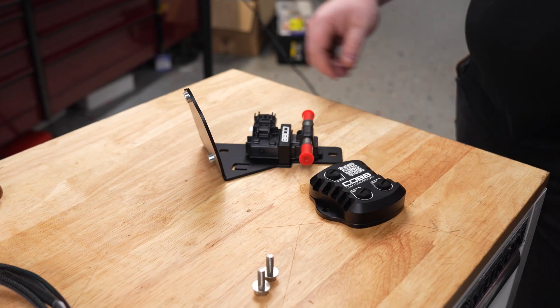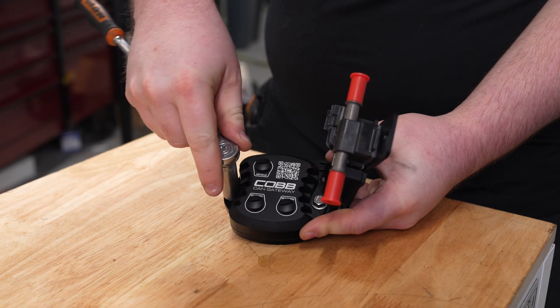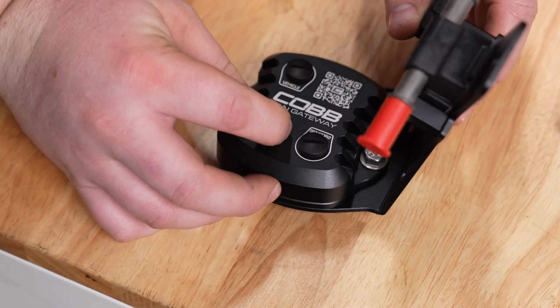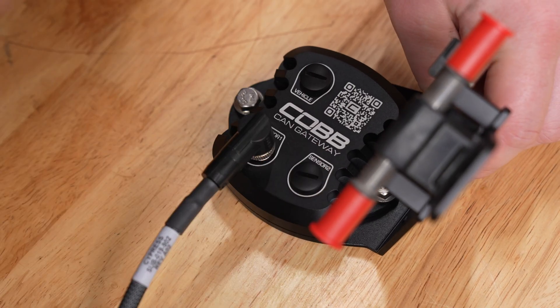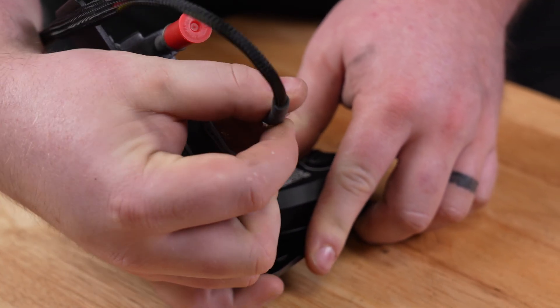Now we can install the CAN gateway module onto the bracket and secure it using a 10-millimeter socket. Remove the cap and plug in the ethanol content sensor harness to the gateway module. Attach the other end to the ethanol content sensor and secure everything with a zip tie.